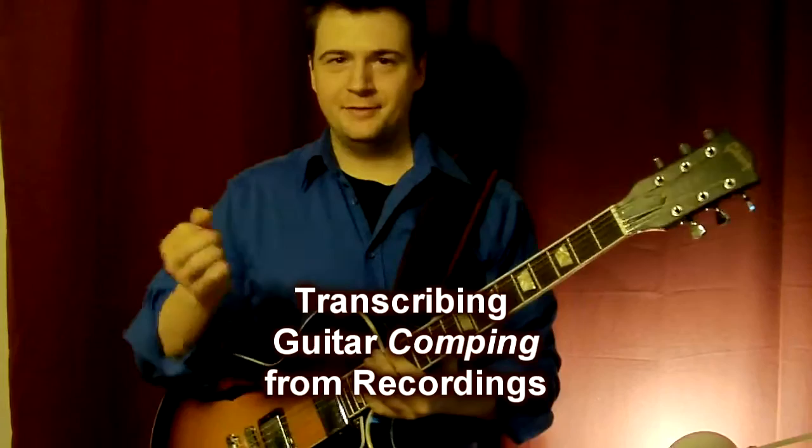Hello, my name is Mark from JazzGuitarLessons.net. This video will be about transcribing comping from jazz recordings.